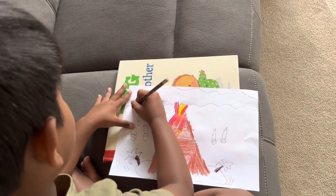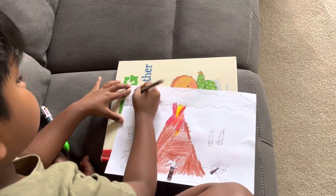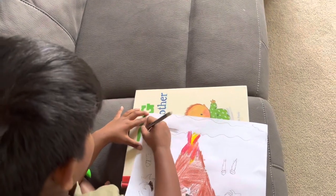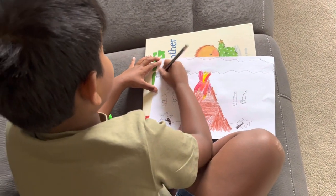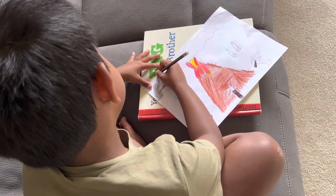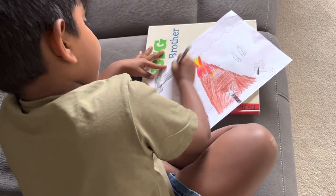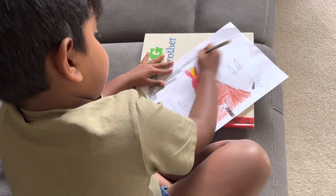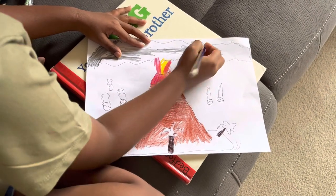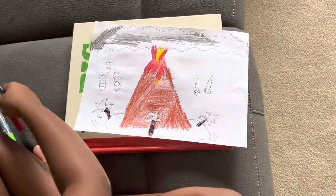Now let's just draw it here. If you accidentally scribbled, that's okay because that's what we have to do. If you didn't scribble, that's still okay because we're just practicing and having fun and learning. If you're a bit tired, just stop or you can fast-draw it.